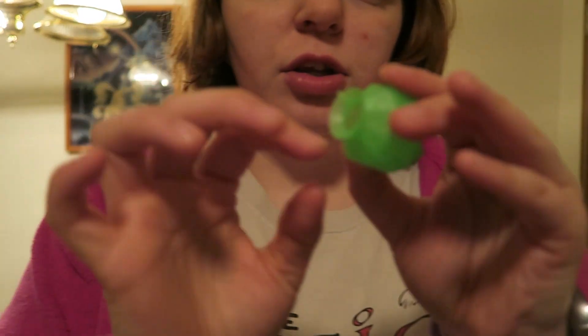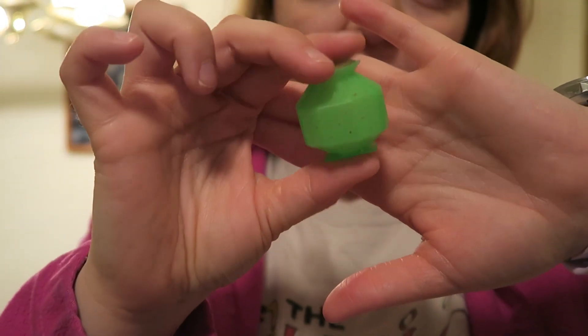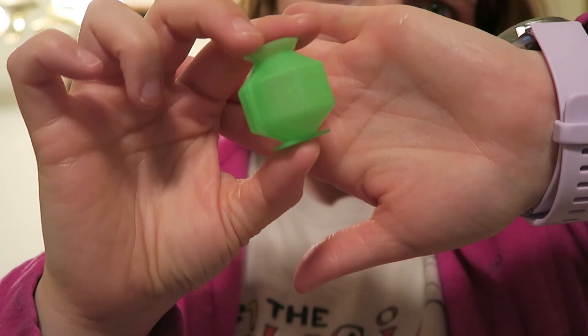So this mold right here is what makes the hexagon bouncy balls — does not bounce very well. The other ones kind of bounced a little bit. I don't know if the bounciness is affected by how long you keep them out, or if they're supposed to be stored properly to keep them bouncy enough. I didn't look at the instructions.